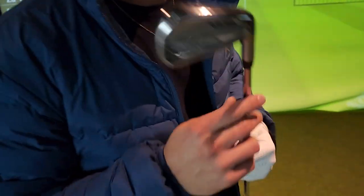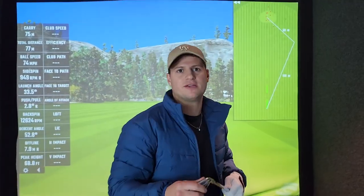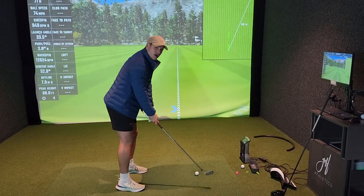We've got Jules with a little Titleist T100, got the 7-9 — so we've got a mid-iron to see what kind of reception spin and distance we get. We're going to look at yeah, go for about 140-150.